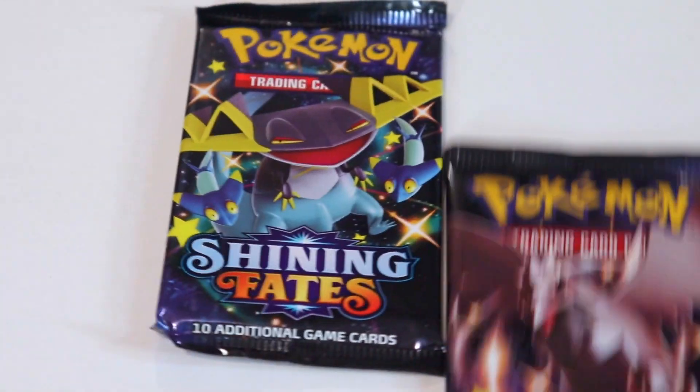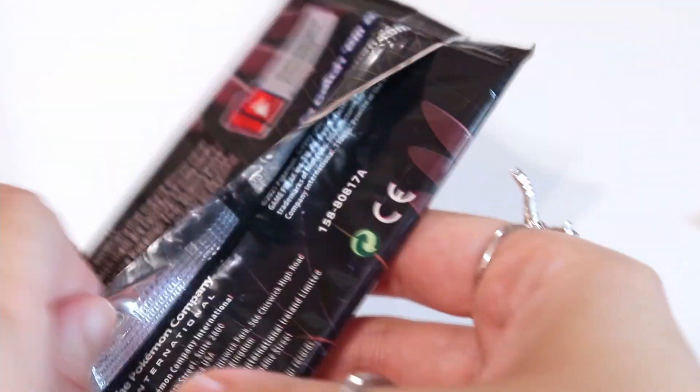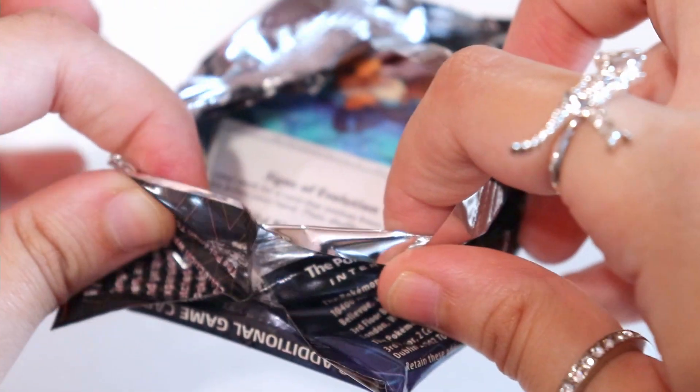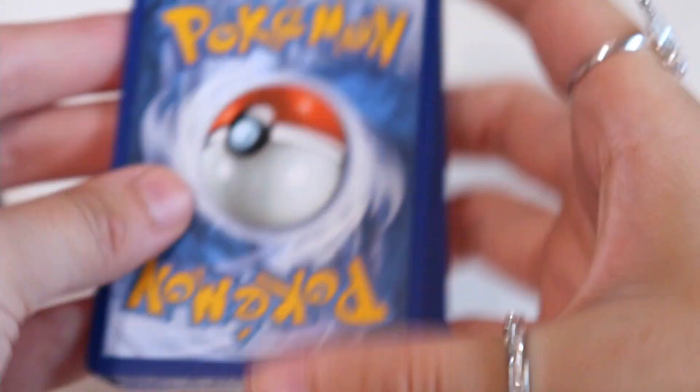I'm going to put these to the side. Let's go ahead and open this one. I don't feel the other flap on this one — oh, there you go. I don't want to ruin the packaging, so I'm going to do it very, very careful. And we have an Eevee peeking through — very cute. Again we are going to get rid of the code card, and then we're going to turn this around and do the card trick — one, two, three — and then we get rid of the energy. We got a fighting energy.